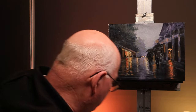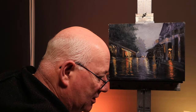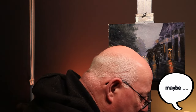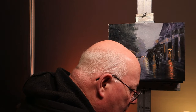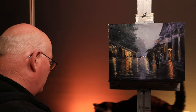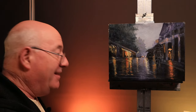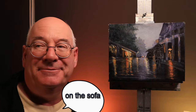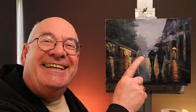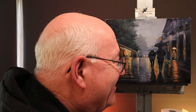Oh no, there's white paint there - did you stand in it? I bet you did! Come on, everyone wants to see you. There's a street scene!